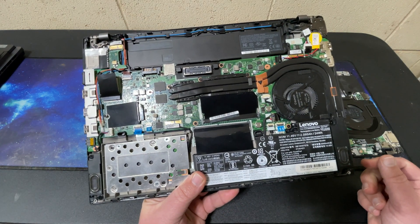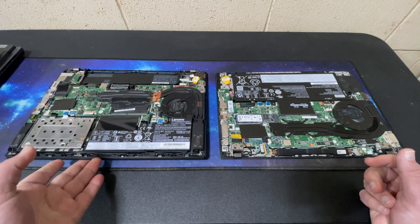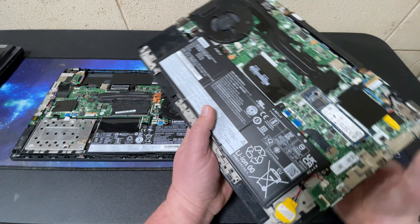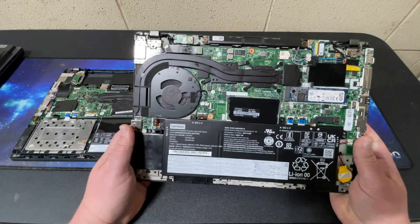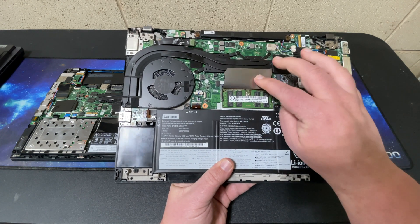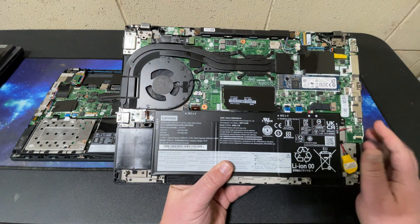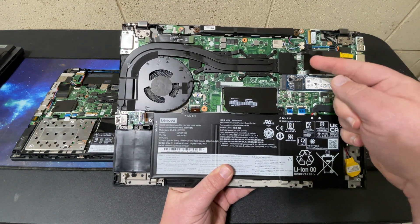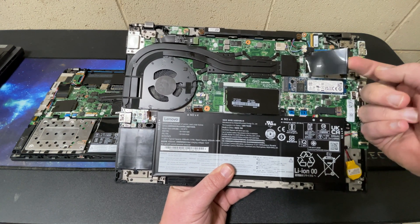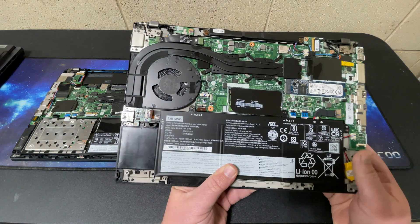Here's your SIM card slot. Moving over to the P14S: the first thing you'll notice is it only has one RAM slot. It has 16GB soldered to the system board and a 16GB DIMM. Your M.2 slot is here. Your Wi-Fi is up here and is soldered — at least it's an Intel chip. Here's your WAN slot, and just the internal battery.